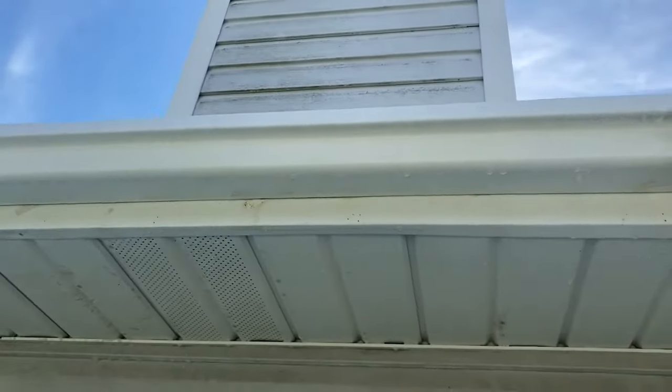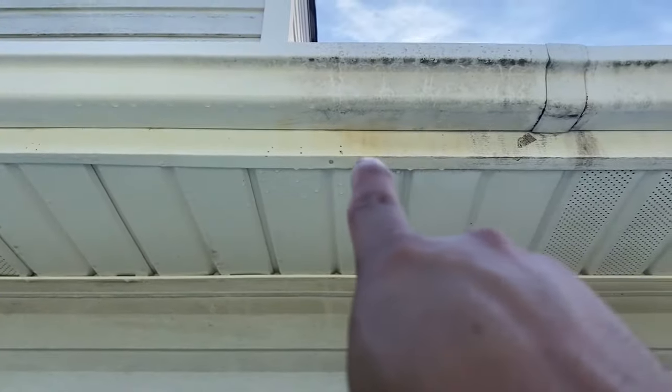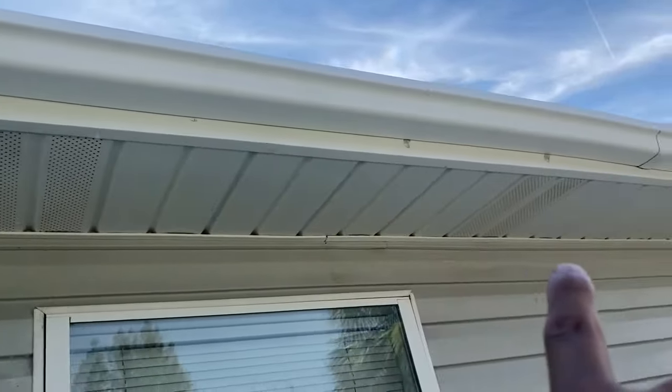As you can see, I cleaned that little section and down over there. You can see this is where the dirt starts again — dirty, dirty. I've already cleaned all over here, this is all nice and clean already.